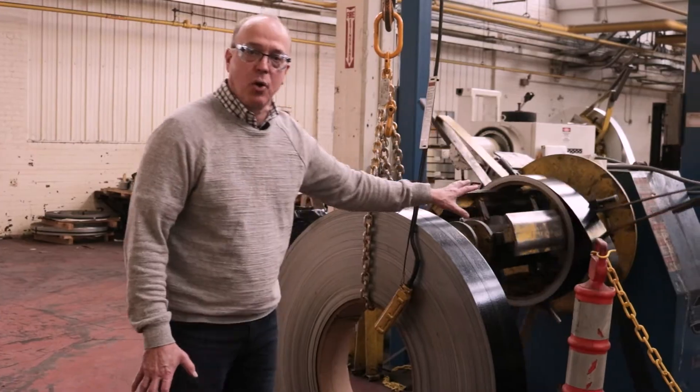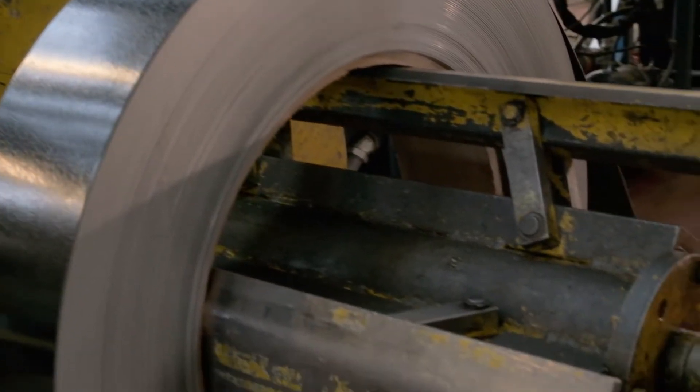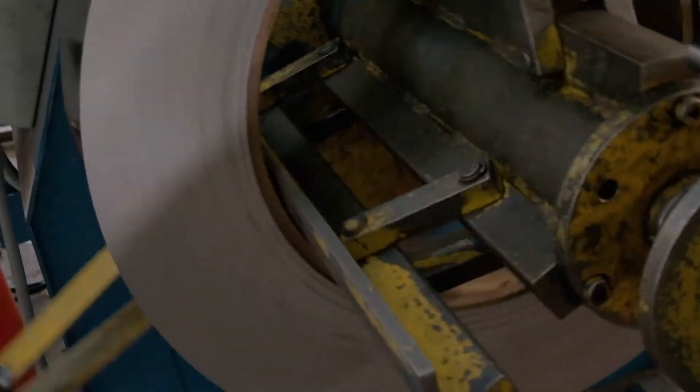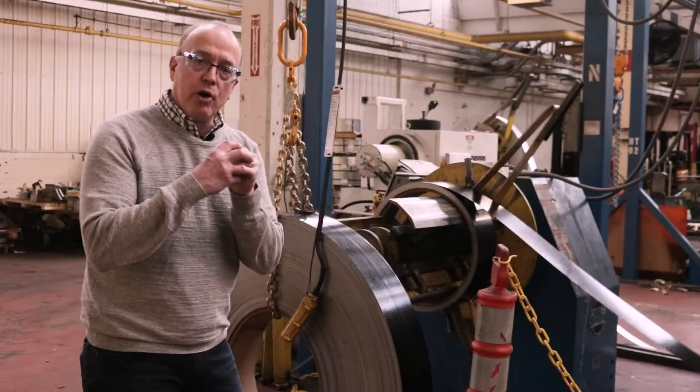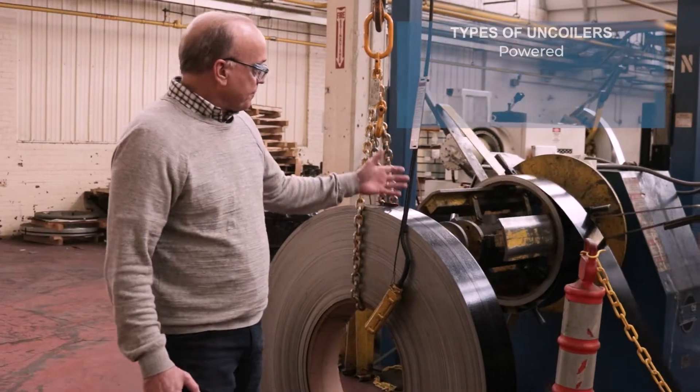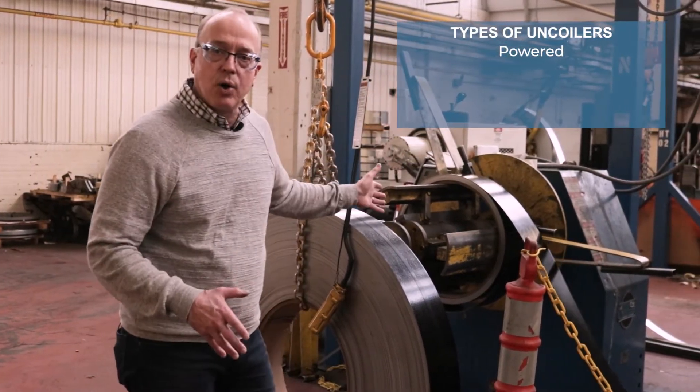It looks like we're about down to the end of this coil. You can see that the coil is retained on there by a center spindle that collapses. When the coil goes on, it expands and it locks the coil in place. This is a powered uncoiler.